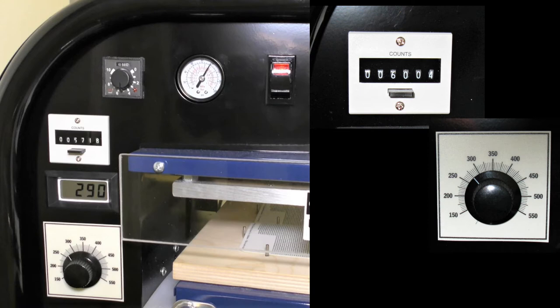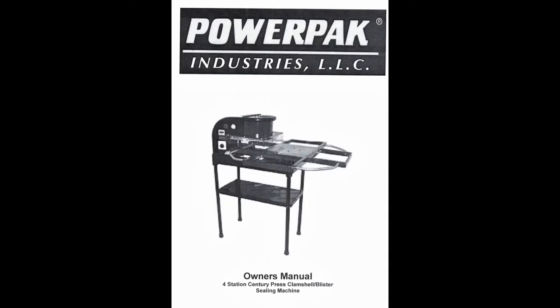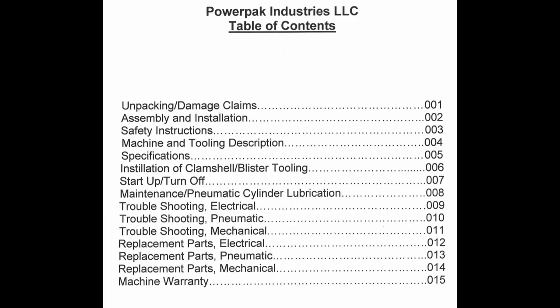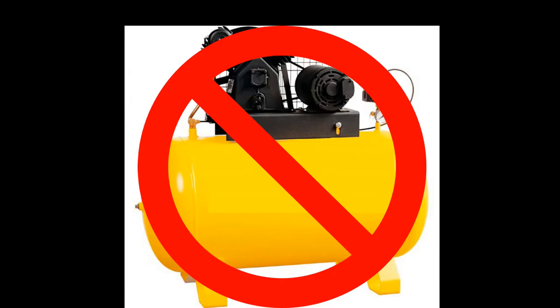Seal plate temperature gauge. Internal pressure gauge controller. Comes with an owner's manual with assembly instructions, maintenance guide, part references, troubleshooting diagnosis, and much more. The unit does not come with an air compressor, and it is a must to get things pumping away.